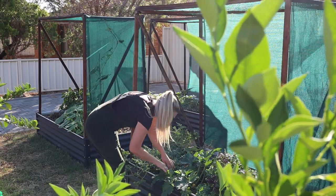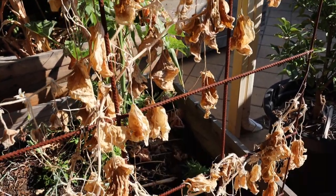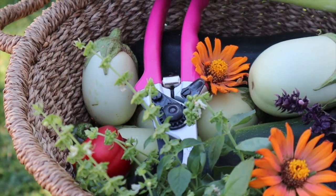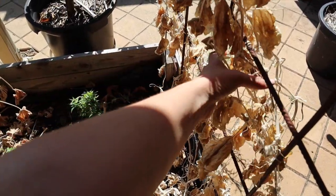Growing food here in Perth can be a struggle in summer — it's sort of like survival mode in many parts of our garden. But these tips are going to help you really maximize the amount of food you get and also help you reduce as many losses as you can in the garden over summer, because we don't want our plants to die.